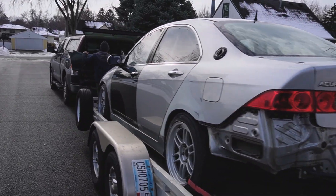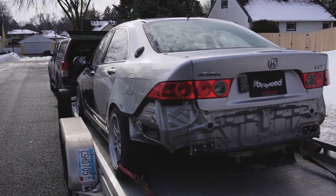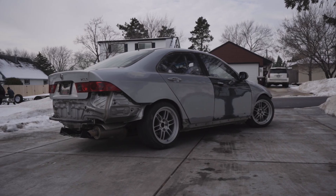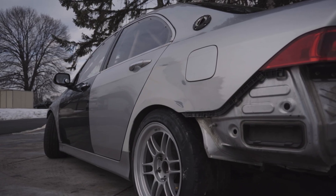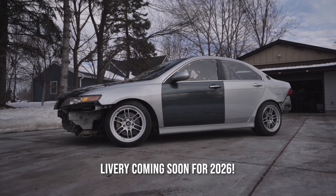That's pretty much going to do it for this video. We have the TSX loaded up on the trailer — Charlie is taking it down to Rochester for the car's new wrap, so next time you guys see this thing it'll be completely different. If you liked it, go ahead and give it a thumbs up. If you want to stay up to date with this car and the new delivery that's coming, go ahead and subscribe to the channel. Until next time, stay safe, stay smooth — I'll see you guys.